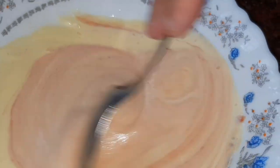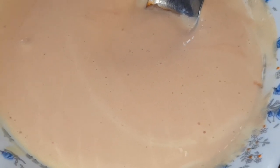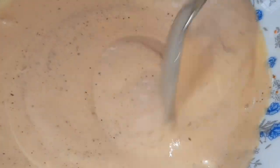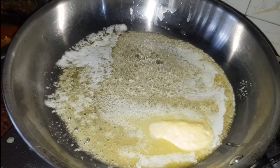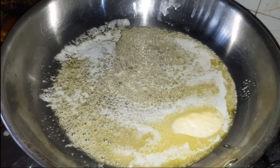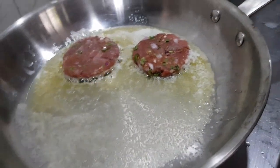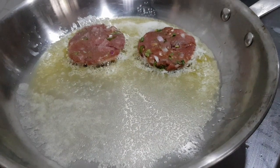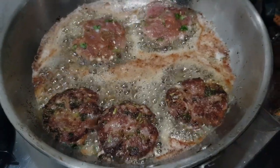Add 1 teaspoon of pepper and additional spices. Add a cap of flour. Let's fry it all together and drain the oil.